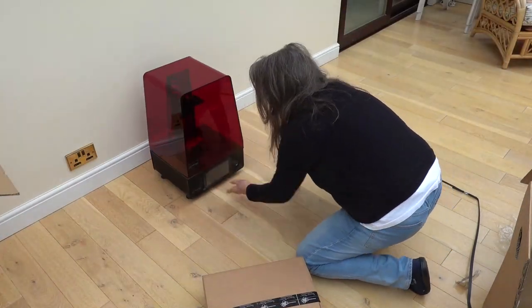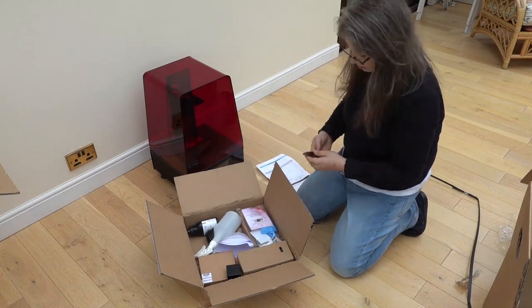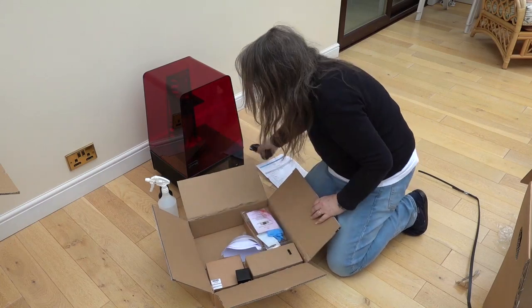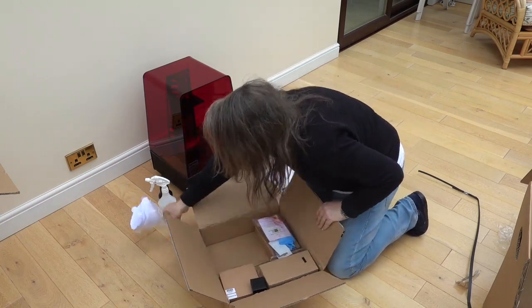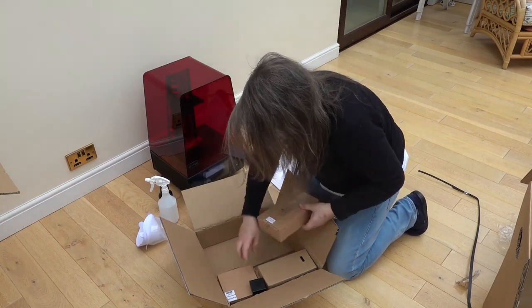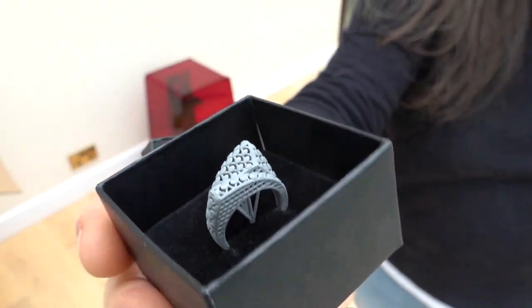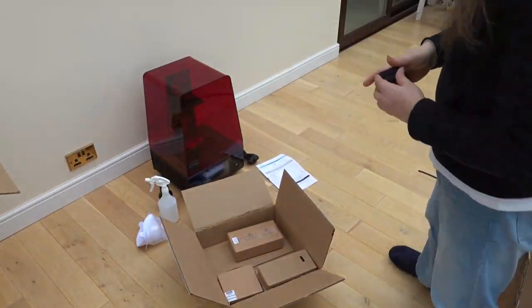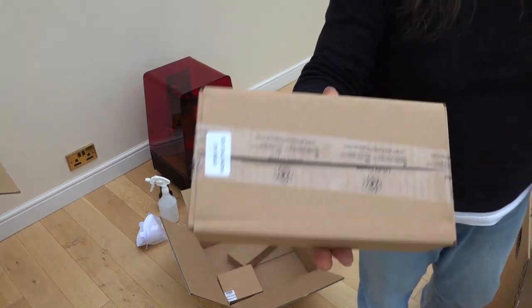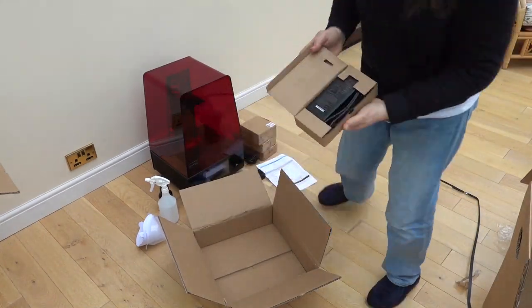All the ancillaries are in a separate box under the printer. It comes with a spray bottle for the cleaning fluid — usually isopropyl alcohol — a bottle of the grey model resin to get started, a UK power lead, funnel and filters for reusing the resin, gloves, tools and a USB stick with the software license. This is a sample printed on this printer in the grey model resin, and looks very good. You get two vats for the resin; these are consumable and can either be replaced or re-skinned as necessary. The build plate is also separate. The last item is the power brick.